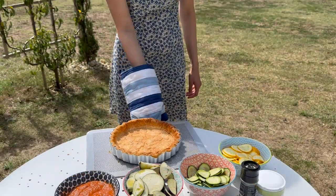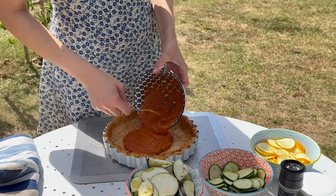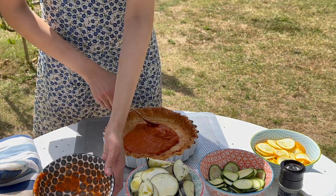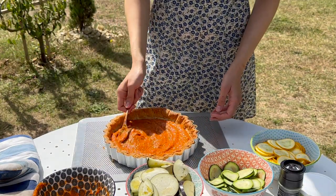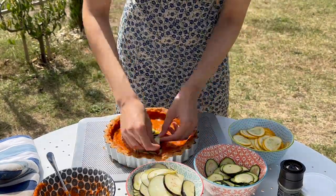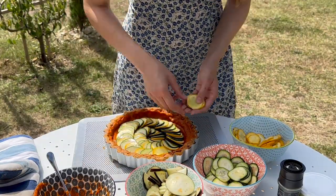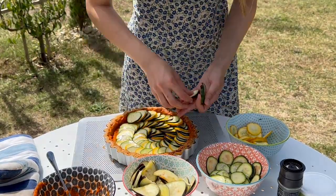Now finally for the exciting, satisfying bit — it's time for the assembly, or assemblage. We start off with our ratatouille sauce that we made earlier and layer that all over the bottom of our case and also up the sides, making a nice even layer, which is really satisfying to swoosh around. Then we're going to lay our vegetables in the same iconic way as in the movie, which is actually based on a tian de légumes, a traditional southern baked vegetable dish — alternating yellow courgette, green courgette and aubergine in a circular pattern until our entire tart is covered.